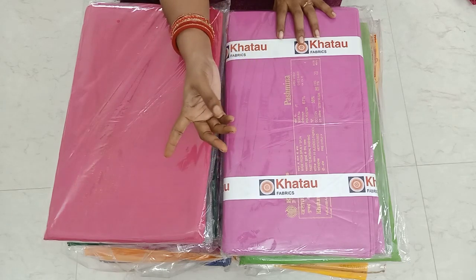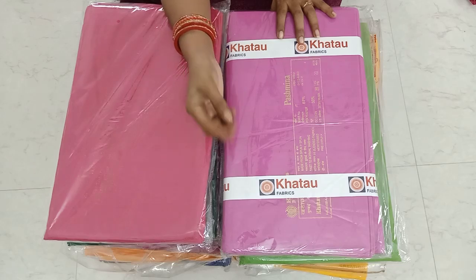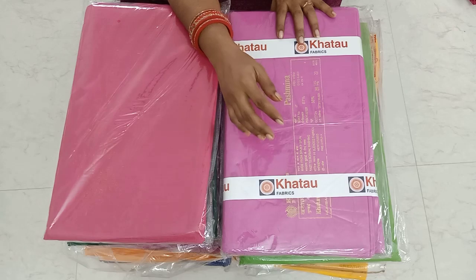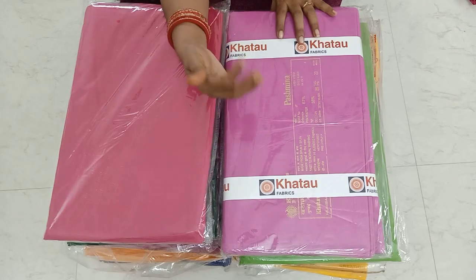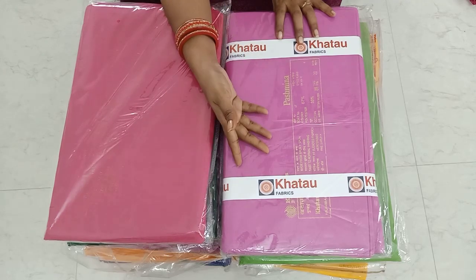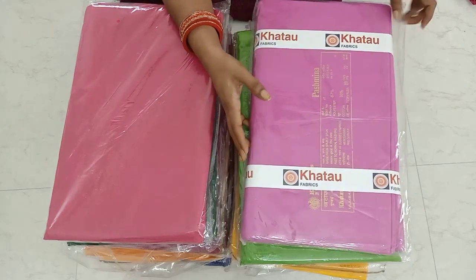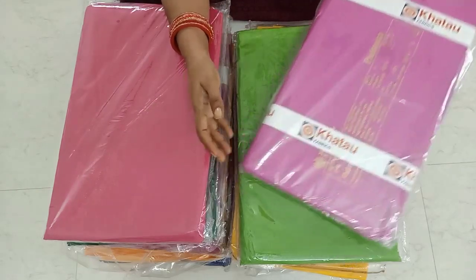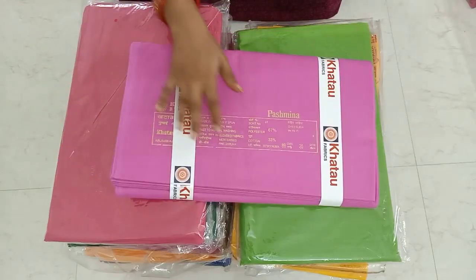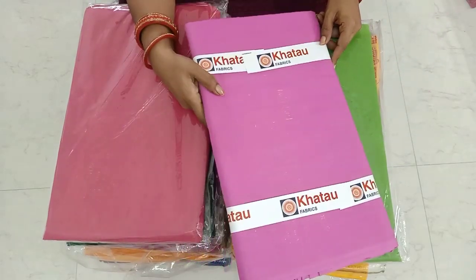If you don't have a blouse, you can use the lining of the blouse. If you don't have a finishing, you can use the lining of the cloth. If you don't have a lining, you can still use the lining of the cloth. If you want to use pure cotton, you can't use it the same way.